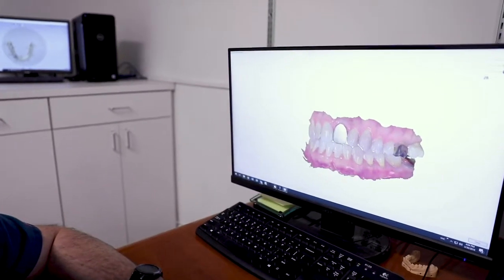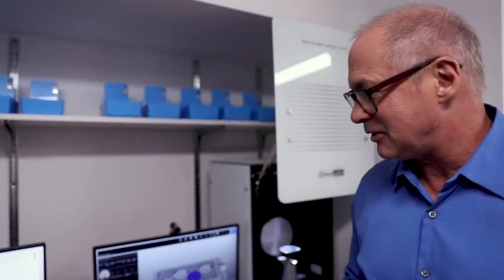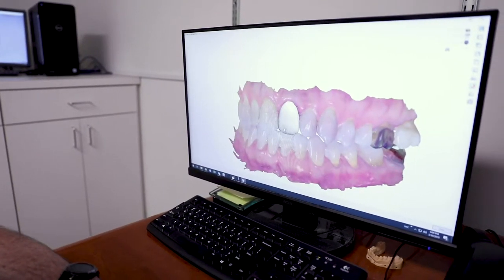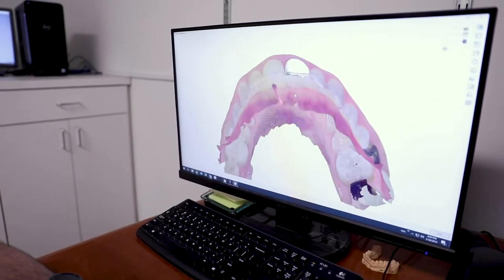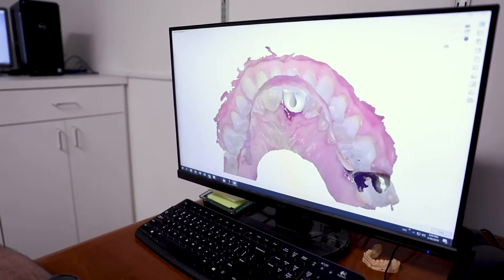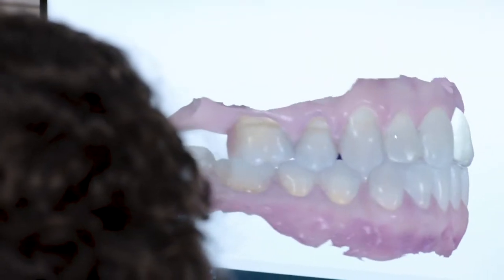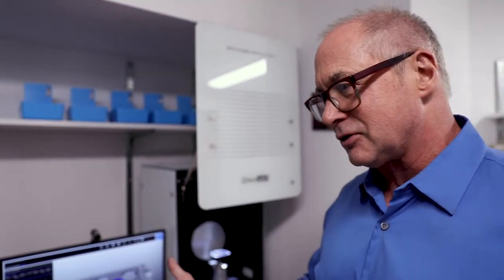This is Larry, our lab technician — I think one of the best digital lab technicians in the state, super talented. On his computer here, using 3Shape software, he designed this tooth — took him about 15 to 20 minutes. We scanned it immediately after the implant was placed while the patient was still asleep and sent it up here so he could design and mill this provisional crown. Once it's designed, we make it a hair shorter than the other teeth so they don't bite on it since the implant has to fuse.